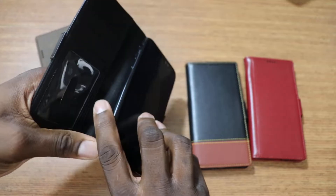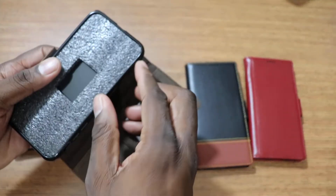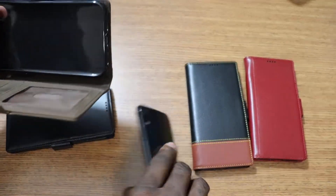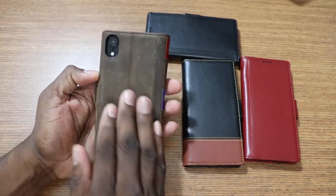This joint right here is really nice. I really like this one, man. This color is just sweet — this is a really nice case, man.